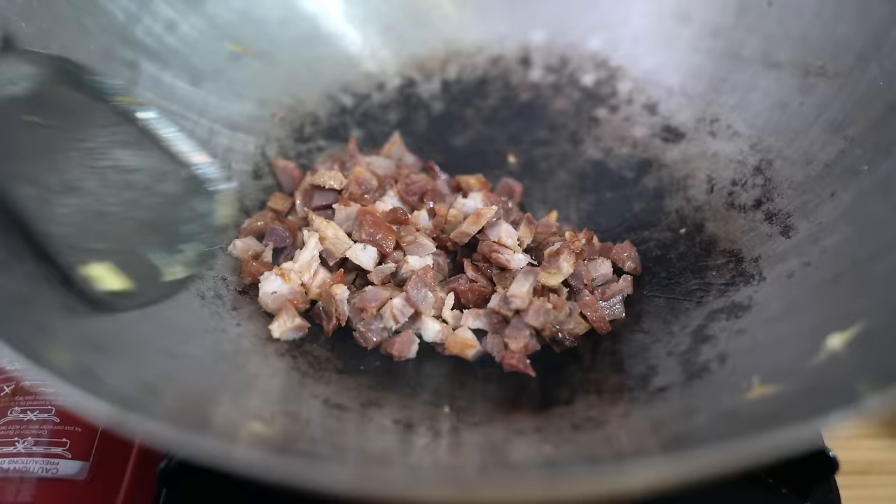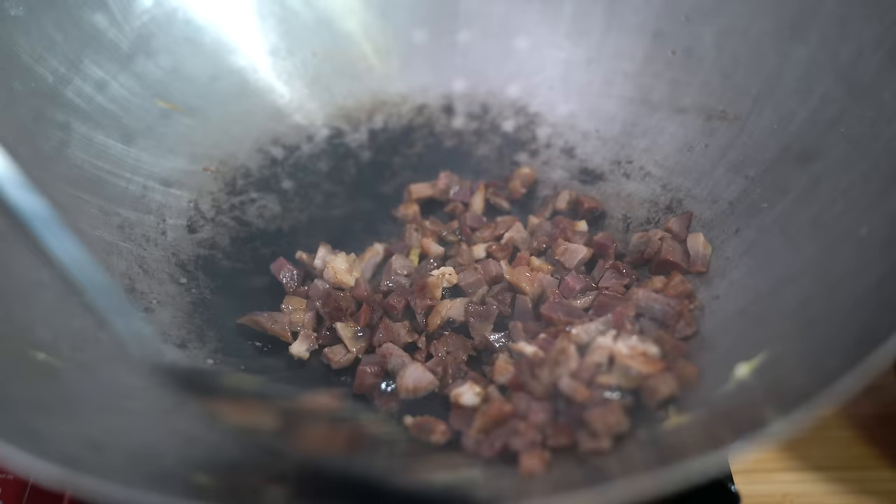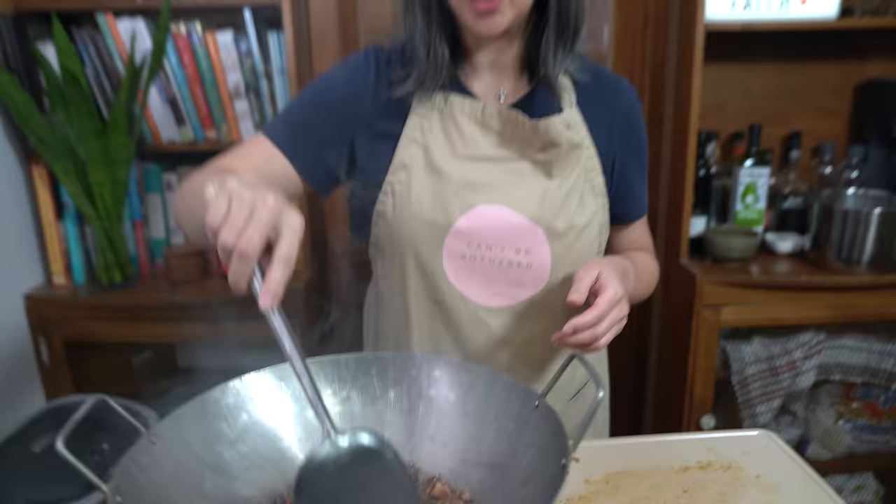Turning the heat back on to medium — no need to add more oil. I'm going to put in my cha siu and heat it through, because it's already cooked. If you're using raw meat like bacon, you'd have to cook it through first, so remember that might add more time to your cooking.